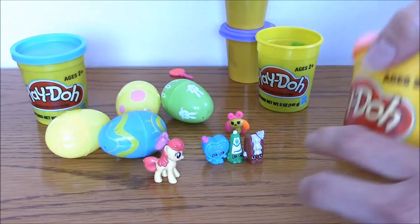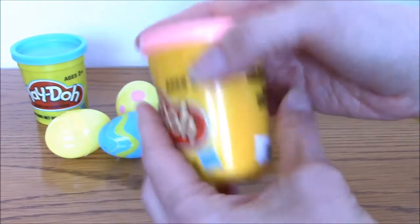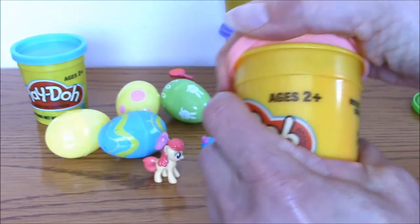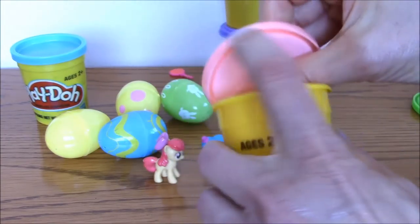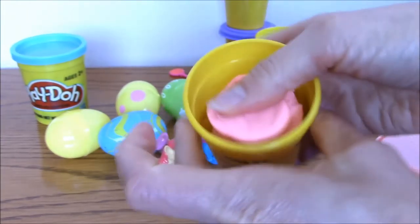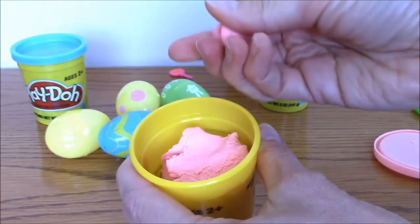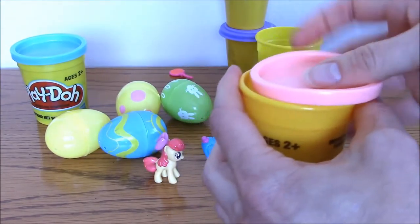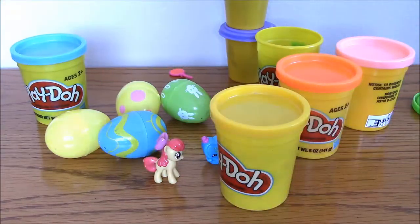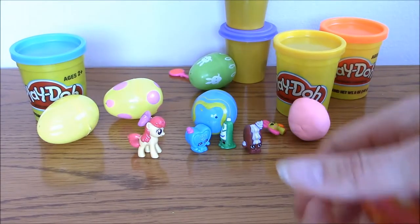Playdough comes in practically every color you can imagine, so you can get some really pretty Easter colors. I even found one called peach — it looks more like bubblegum — and there are lots of fun colors like light purple, dark purple, turquoise, blue, and dark blue. That makes it a lot of fun to have that Easter color variety.